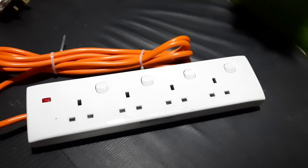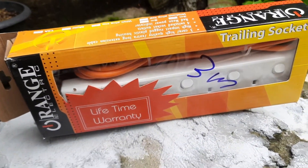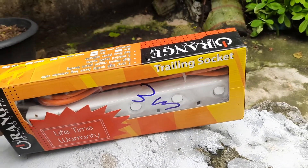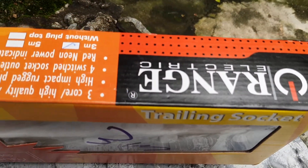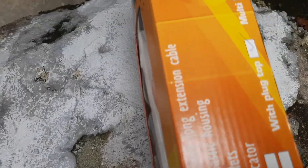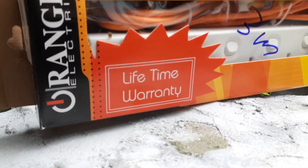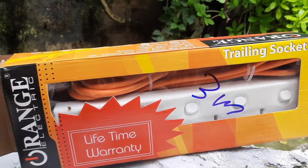This is a small range of ports and it's a large range of ports. It's a 3-core, high quality, extra long extension cable. It's a very nice cable with a large range of ports. They can use it for ultra-expression.